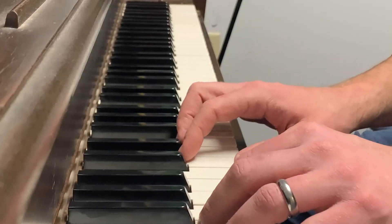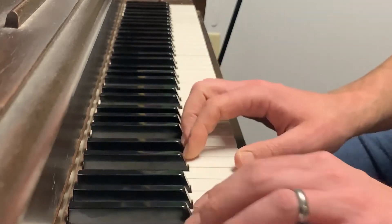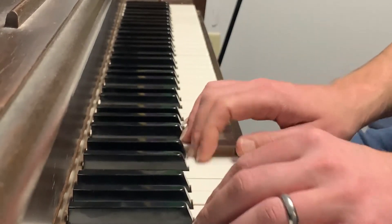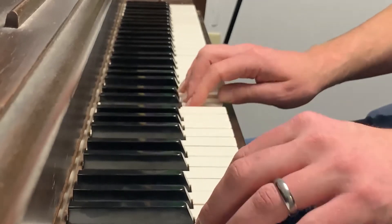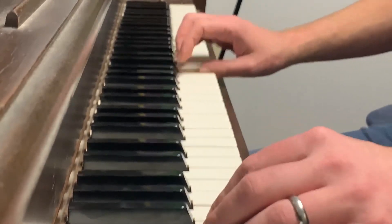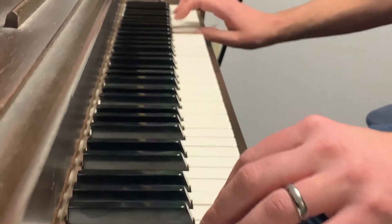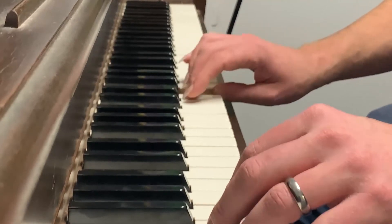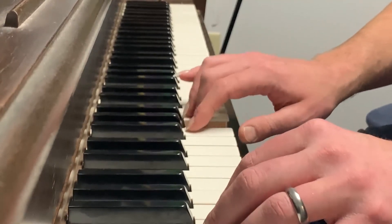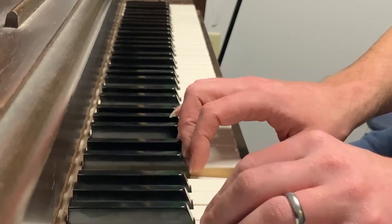I'm going to keep time with my left hand and start on the C below middle C.